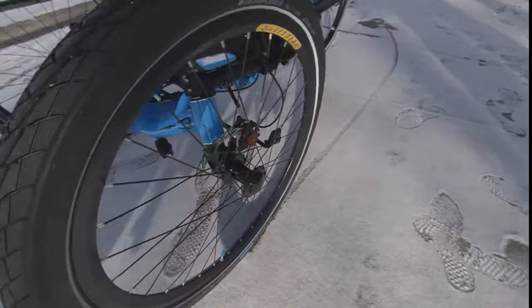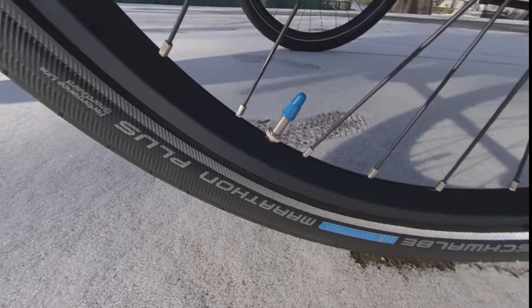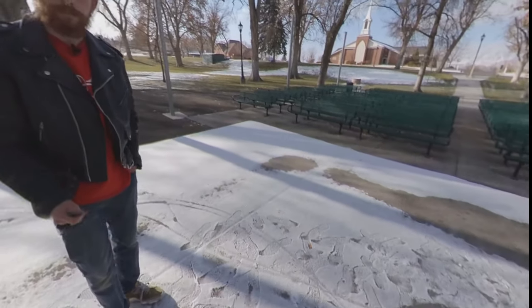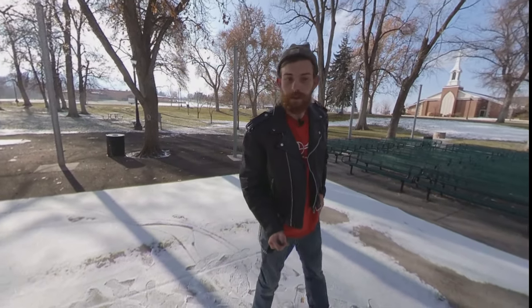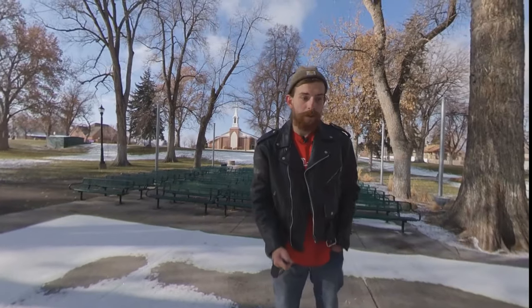I also had some extra valve caps in blue, so I put those on there — a little flare. All around, this trike rides really smooth. It gets up and goes really fast. It's the Annihilator — what else can you say?